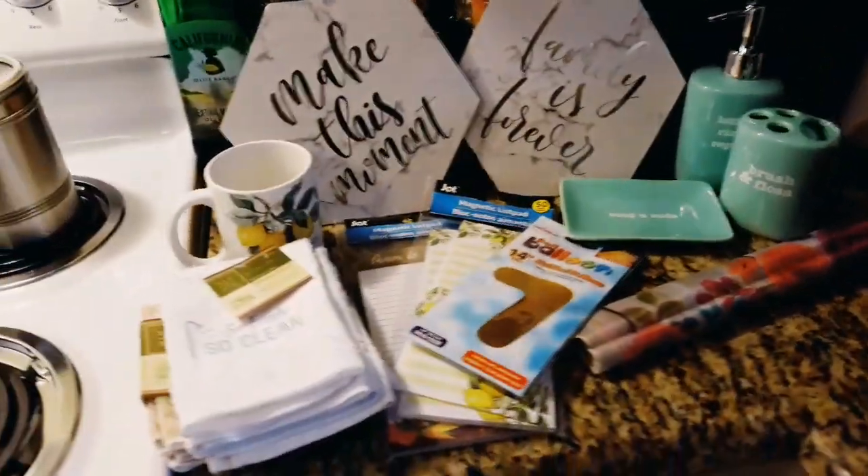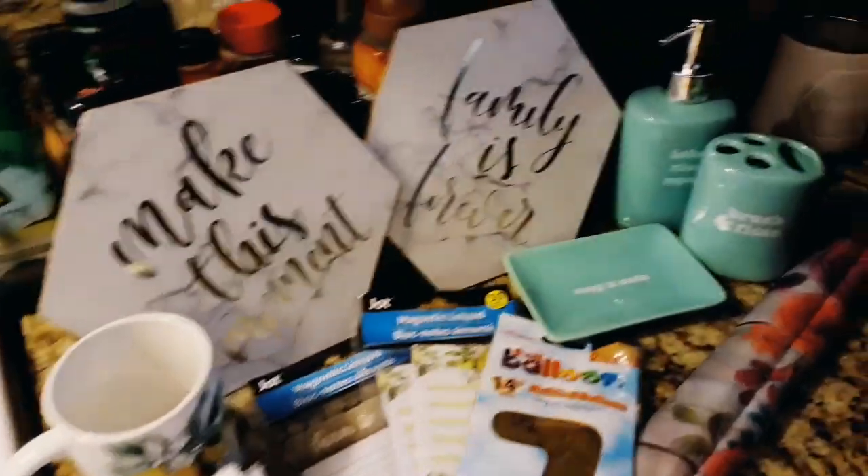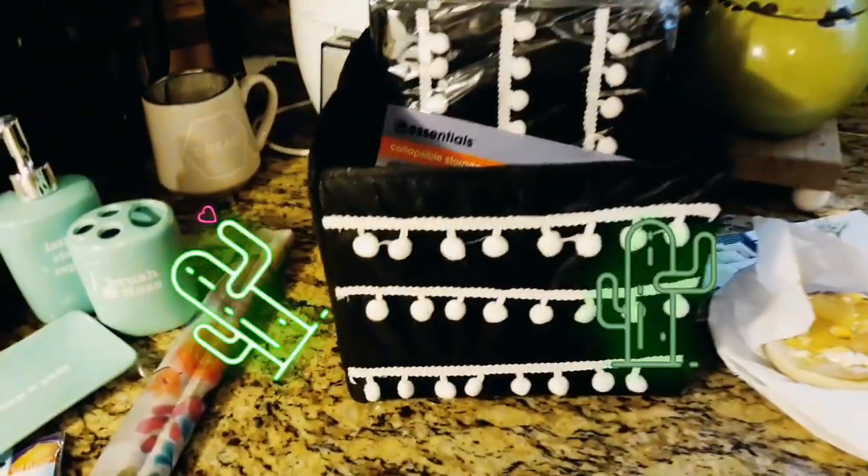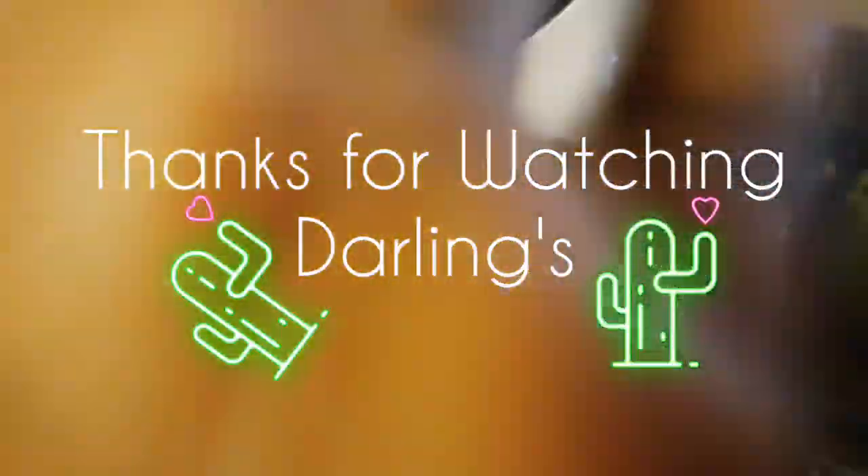That's all I got from Dollar Tree, you guys! I hope you have an amazing hump day — which is Wednesday. I'll see you guys later, bye!